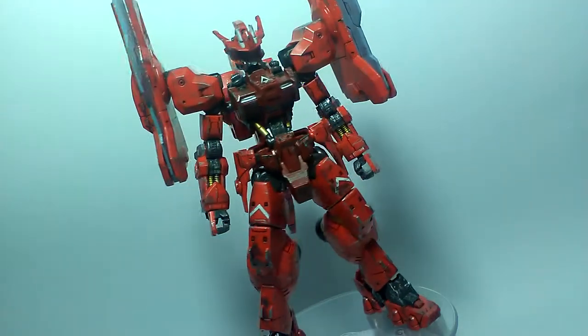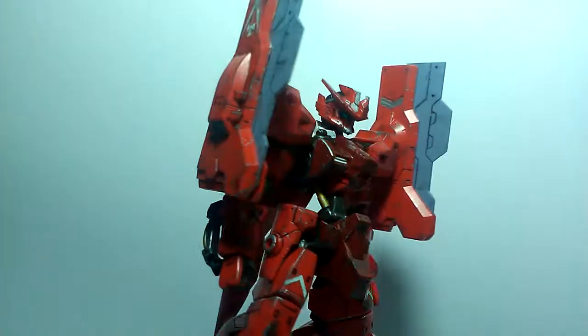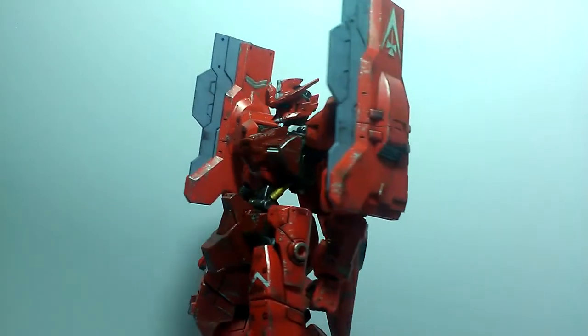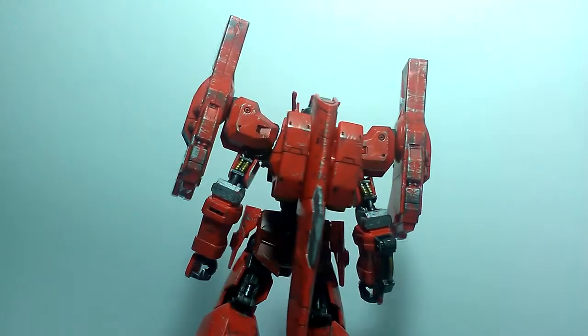If you guys don't know, this Gundam is the original version of the Astaroth using the Shar's color scheme. Sticker usage is fine — I only used the stickers that showed symbols for the kit; the rest I just painted, such as the stabilizer there and the elbows.